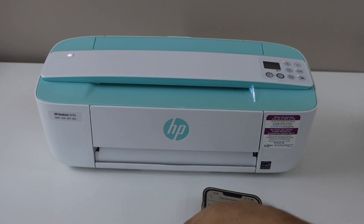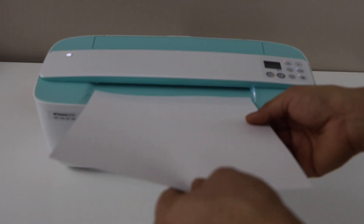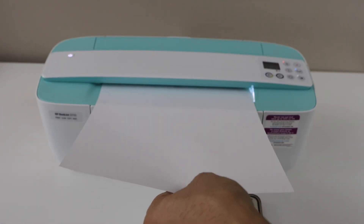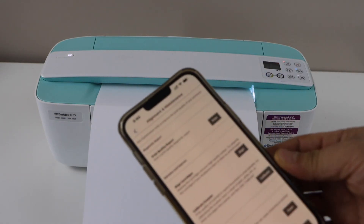We first have to place a page for the scanning. You can use a plain A4 size or letter size paper. This printer has a scanner under the handle, so slide it in and it will hold it.